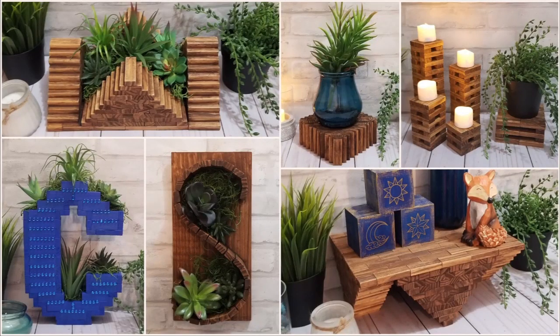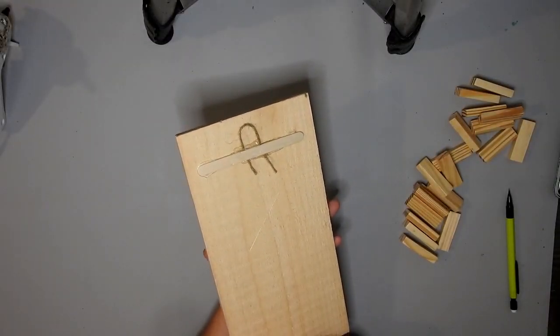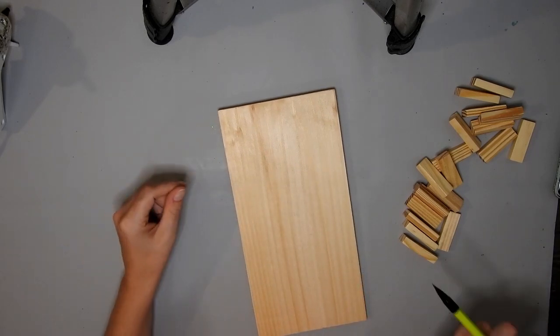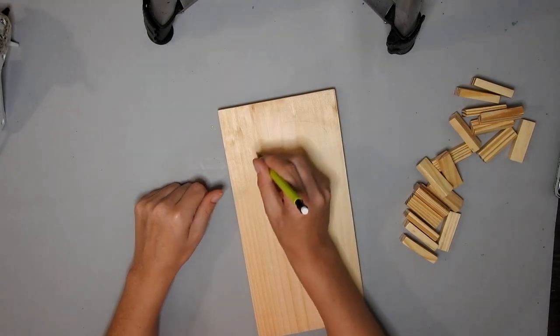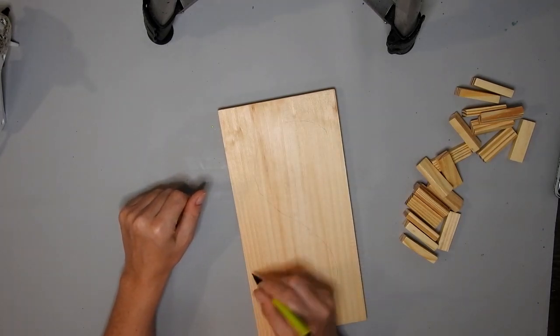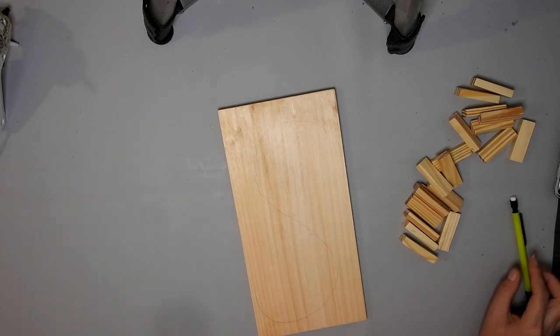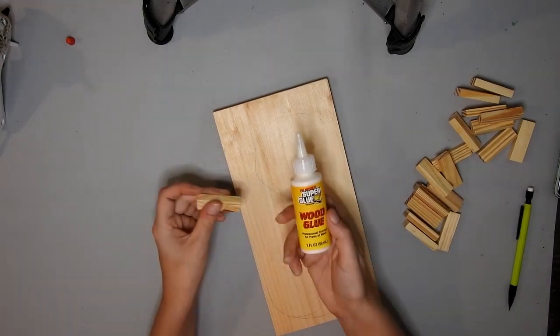Hi, welcome back to my channel. I have some more tumbling tower block DIYs for you guys. I start off with this wooden plank that I got from Dollar Tree and I already put a hook on the back with some hot glue, twine and a popsicle stick. All I'm doing is drawing an S with a pencil, but you could draw any letter you like.